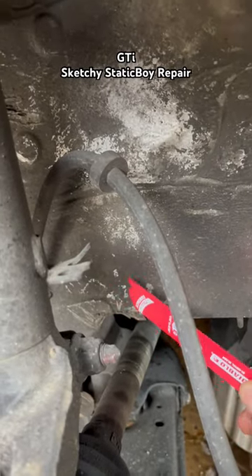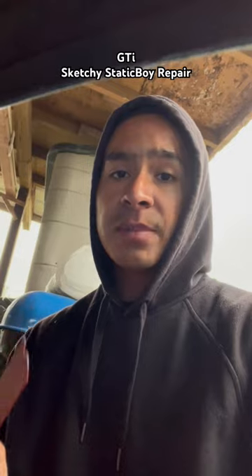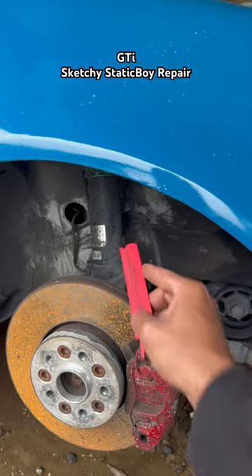Hitting the chassis right here, so I'm gonna have to cut a big hole right here. I know the official way is to weld it after, but as we said, this is supposed to be a sketchy static boy repair, so let's just get to it and hope that it works.